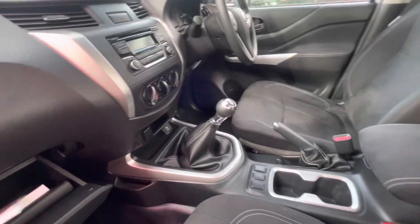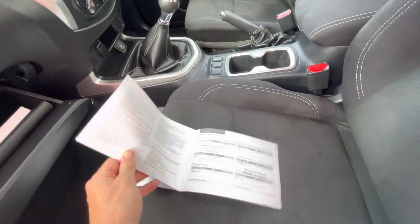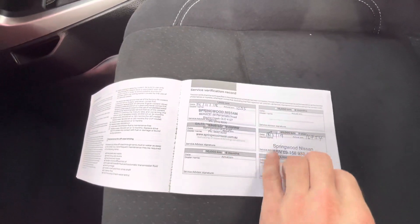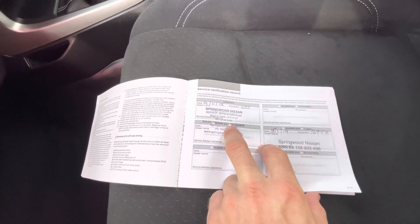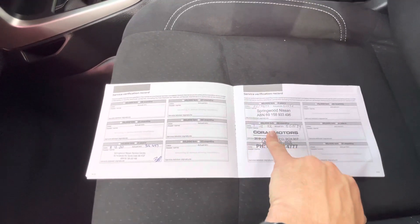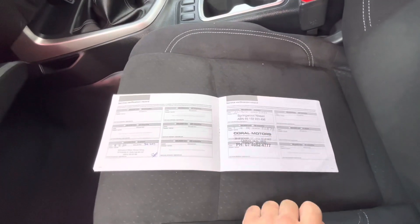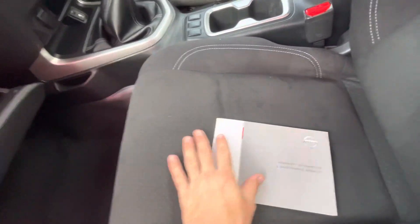I'll jump through the service books there with you as well. Service-wise, all been done there as you can see. You've got your 1,000Ks, 5,000Ks, then your one year 20,000. Two year, 40,000. Three year, 60,000. Thirty-nine months, 65,000 has been done there by us. Only just now being done at 56,000Ks. So yeah, service history is all up to date there.